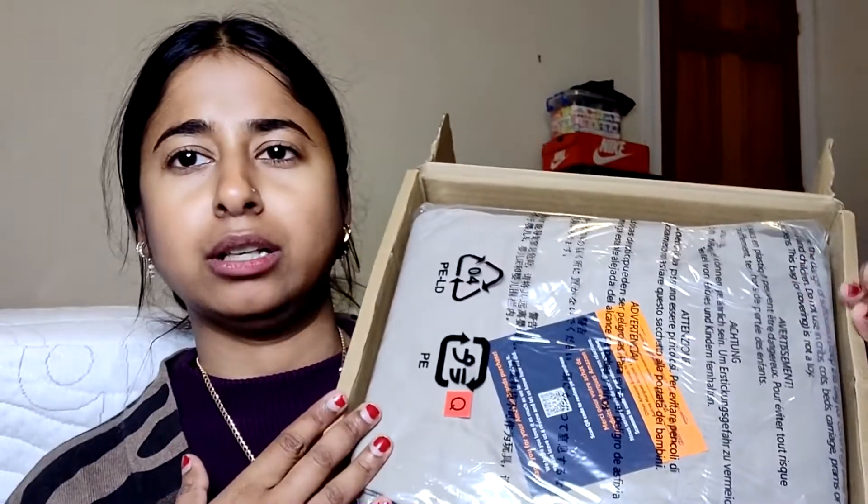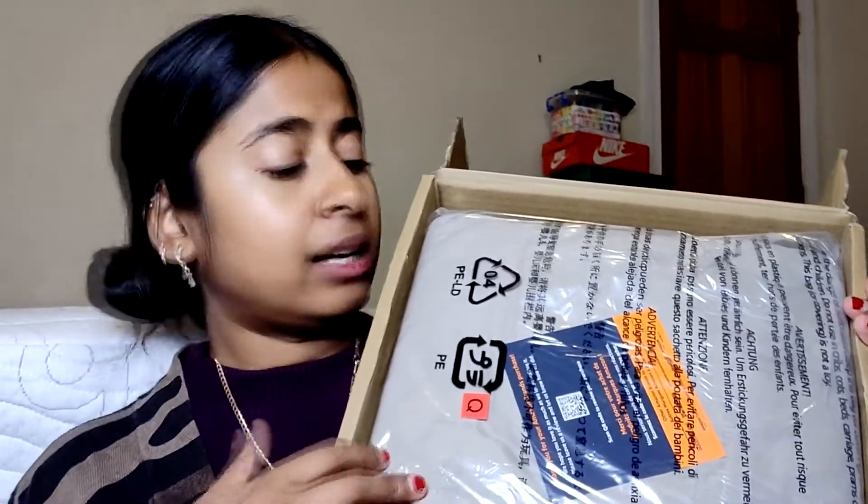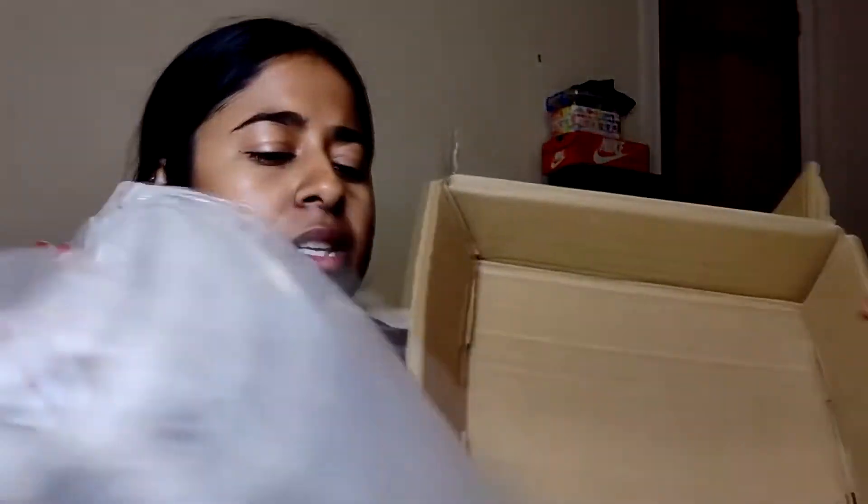This is what the bed sheet set looks like. I wanted a muted color to start with — I believe the color was called 'taupe.' It's kind of grayish. I'm super excited to make my bed — let's do it!